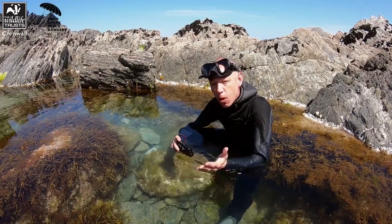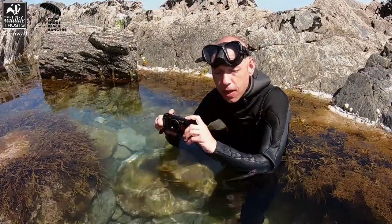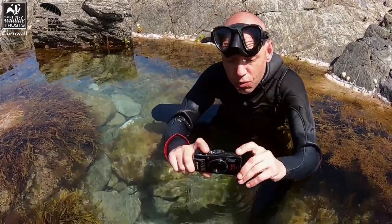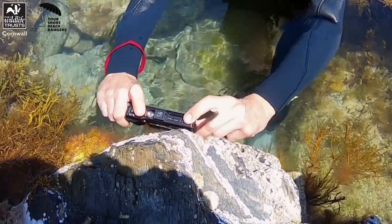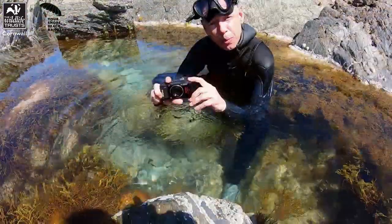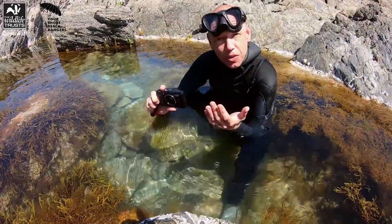Here we are in the rock pool testing out our TG Olympus Tough Cam. The real reason these cameras excel so well in this environment is because we can focus right up to the very edge of the weed and the rocks, get them under ledges because of their small size, and this camera is waterproof up to 15 meters so we don't even have to worry about housing at this point.